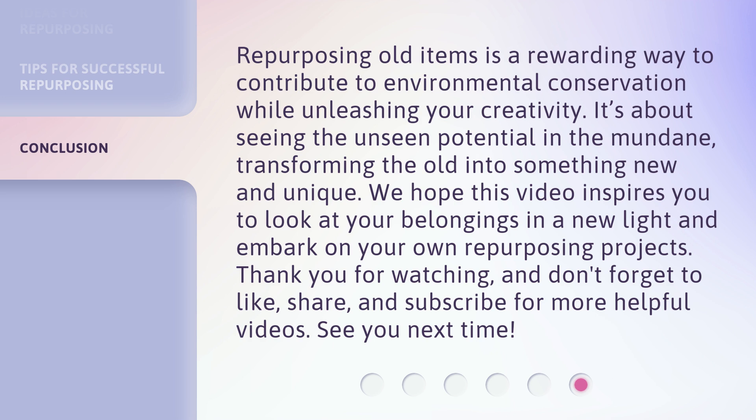Thank you for watching. Don't forget to like, share, and subscribe for more helpful videos. See you next time.